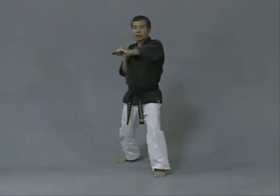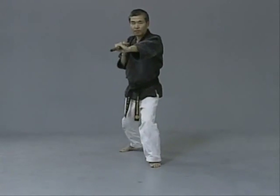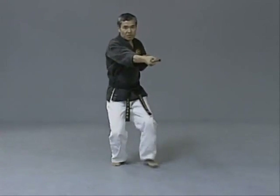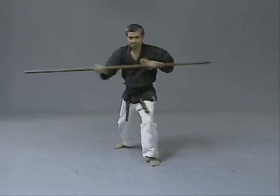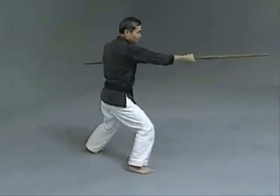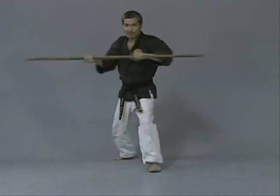Now next is middle section strikes. Ichi, ni, san, shi, go, roku, switch, hachi, ku, ju. Performing the middle section strike drill through the full 10-count.